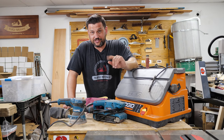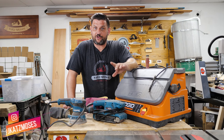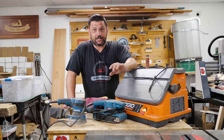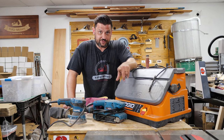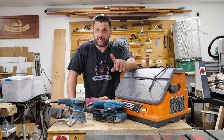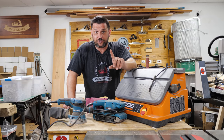I'm Jonathan Katz-Moses and next in our essential skills for woodworking videos we're going to talk about woodworkers' least favorite subject: sanding. But I'm going to give you some tips and tricks that I think will help you speed up your sanding and make sure that you do it more accurately.